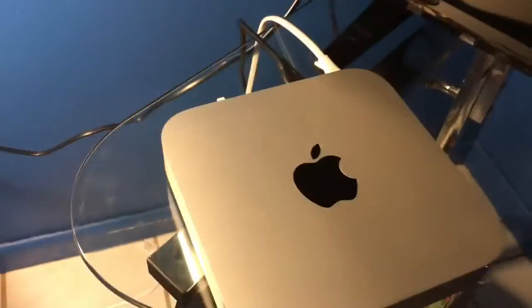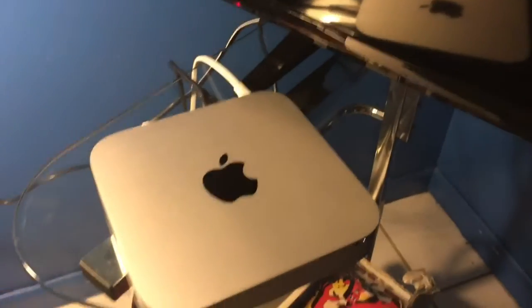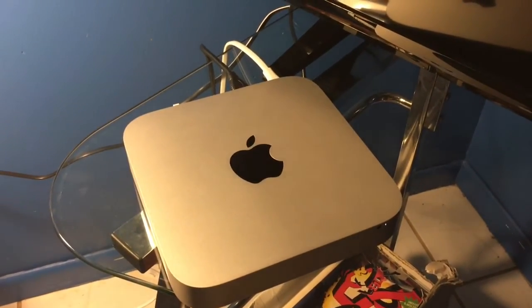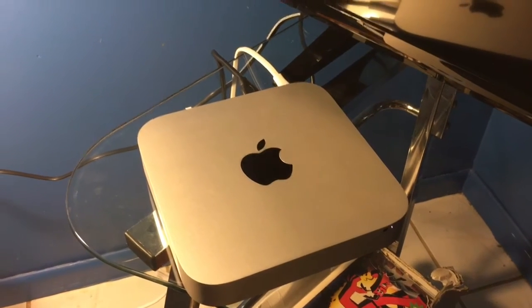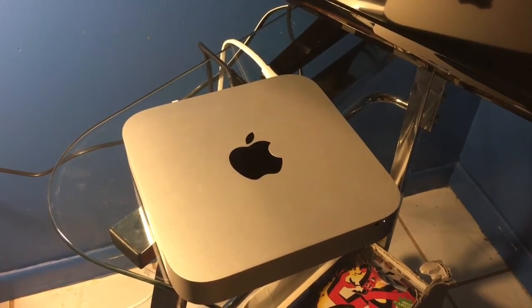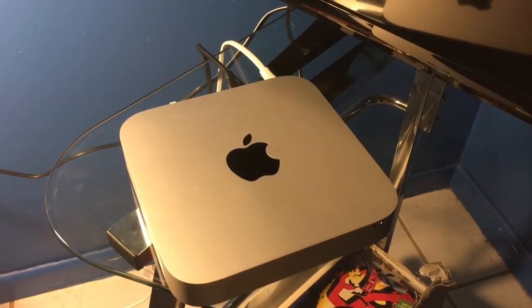So the last step, of course, is to turn on the Mac. And there we go — the very nice Mac sound. And that's all for installation. Just follow the on-screen setup for your Mac and it'll get it going.